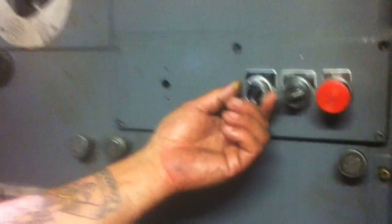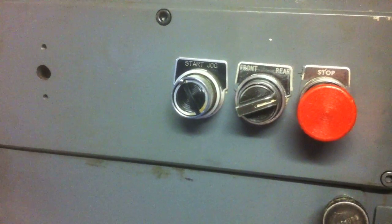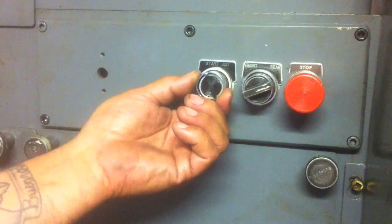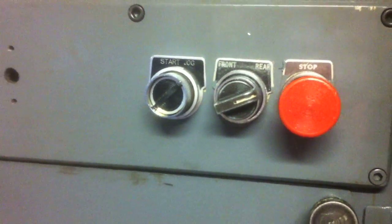You've got your start and jog button. On this particular machine, if you're going to start your machine and get it to go automatic, you'll put it on start. Then you come down here and pull this lever, which is what engages your feed and then it'll go. If you want to just jog it in, you would put both sides — the rear side and the front side — to jog.